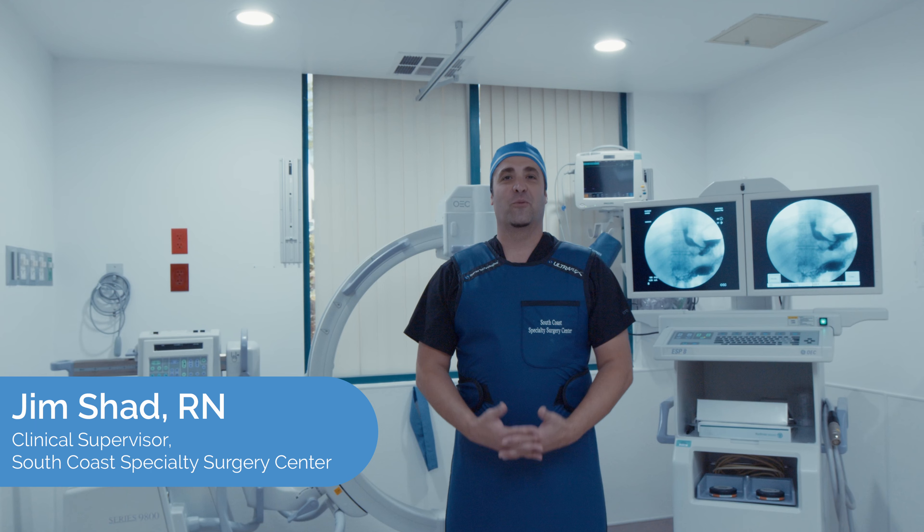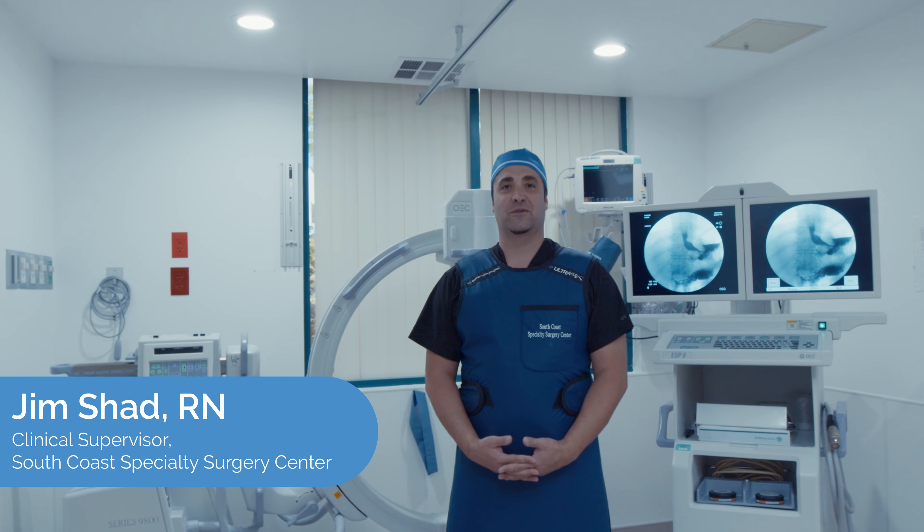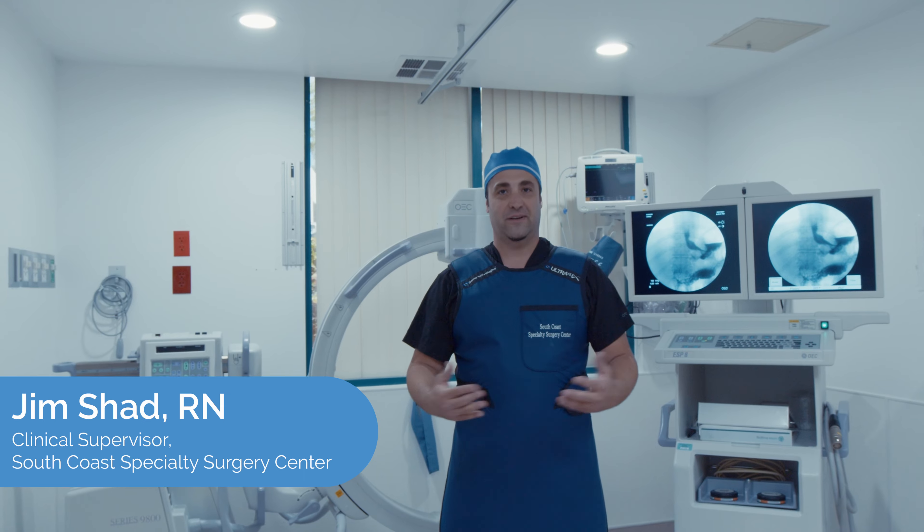Thank you for watching this video. I hope you learned a little bit more about our C-Arm fluoroscopy and the multitude of services we're able to provide with it. If you have any more questions, feel free to reach out to us — we're here to help.